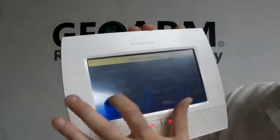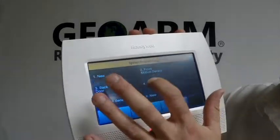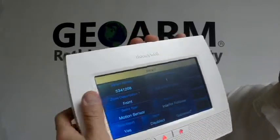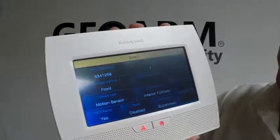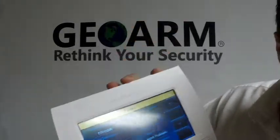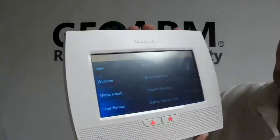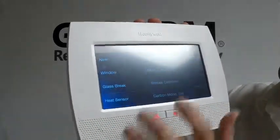You're going to go to Program, Zones, and then pick what zone. So let's say we wanted to program it into Zone 2 — we're going to click Edit. Now we're going to put our serial number in here. You're going to put your loop number in; on this one it's actually loop 2. And your device type, you're going to set it to door or window, depending on where this is going to be placed.